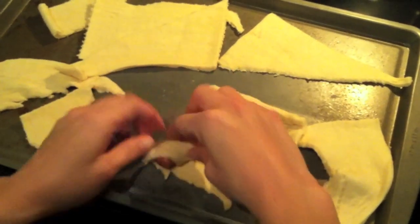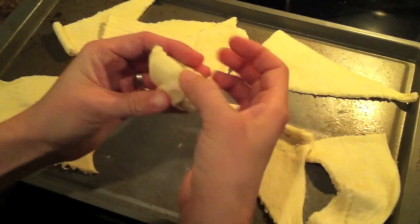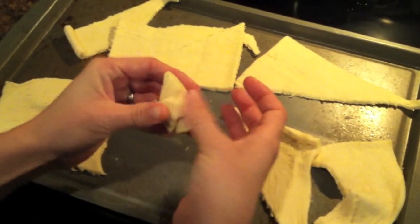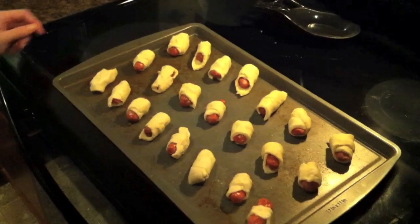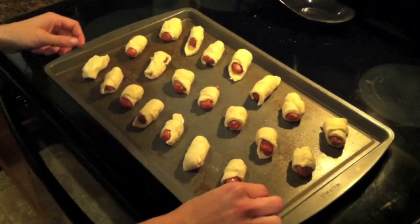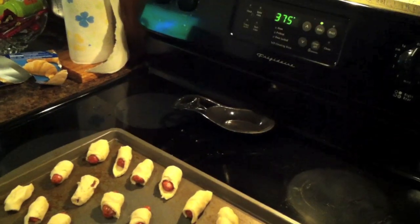This will get you more piggies here too. Just roll it up just like that — you want to mesh this together a little bit. After we get all our little piggies rolled up and ready to go, you want to space them out about an inch here. We've got our oven preheated to 375 and we're going to set our timer to 10 minutes.